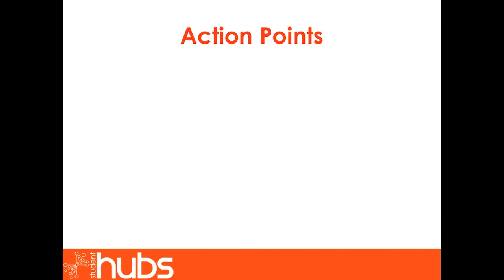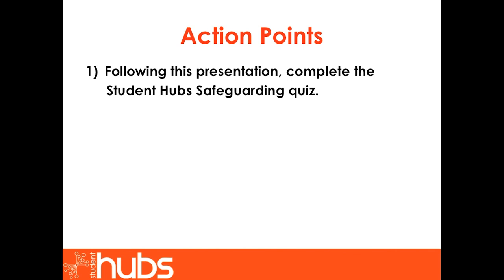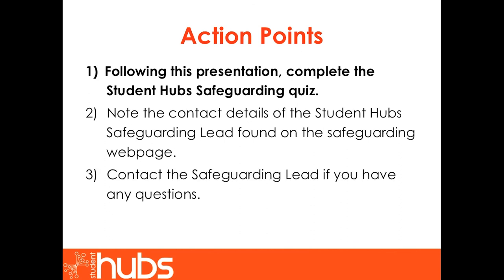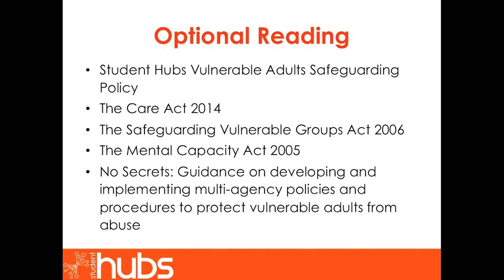To conclude this vulnerable adult safeguarding training, please take these three action points. Following the presentation, complete the Student Hub Safeguarding Quiz. Note the contact details of the Student Hub Safeguarding Lead found on the safeguarding webpage. Contact the Safeguarding Lead if you have any further questions. If you would like to read any further information on vulnerable adult safeguarding, please see the following list of resources. Thank you for your time and attention.